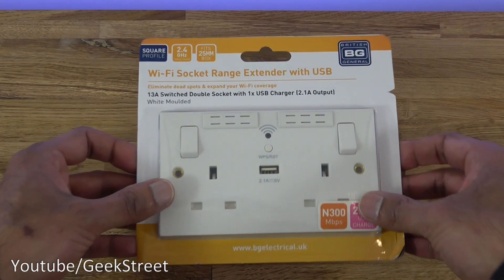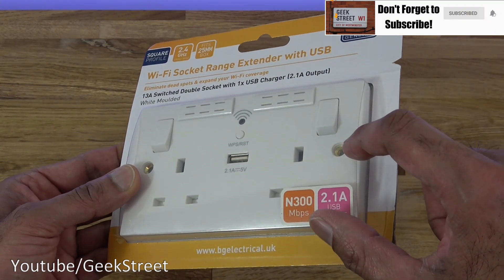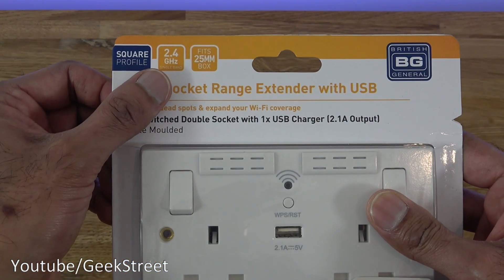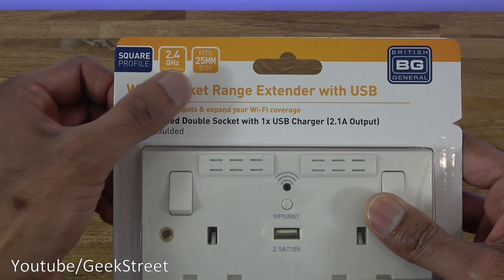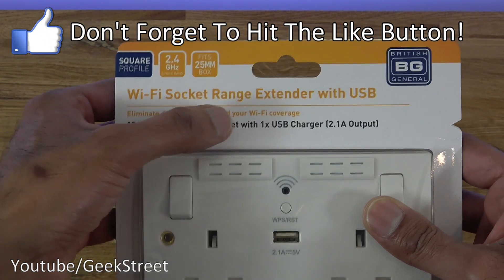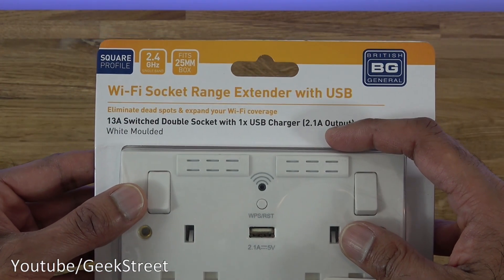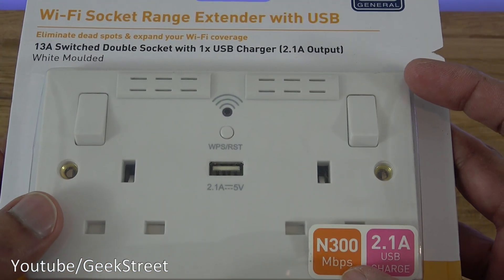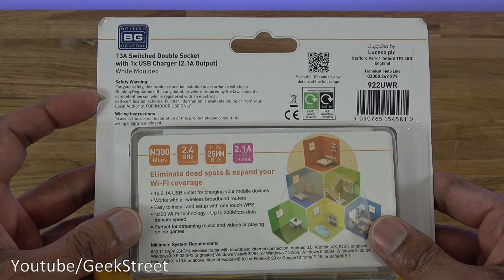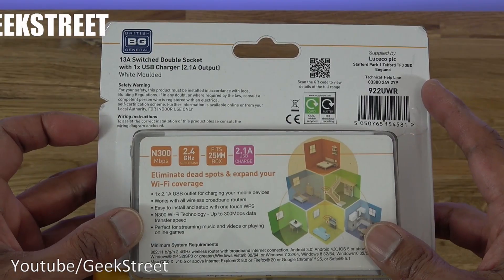Let's take a quick look around the packaging. It comes in a small package with a see-through bit of plastic showing the actual socket. A few details to mention: square profile, 2.4 gigahertz single band, fits a 25 millimeter box, 13 amp switched double socket, one USB charger outputting at 2.1 amps, and speeds of 300 megabits per second. Coming around the back you've got safety warnings and some additional details regarding the company.